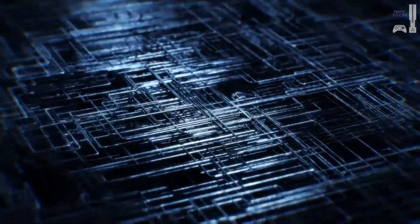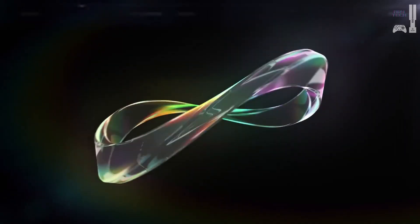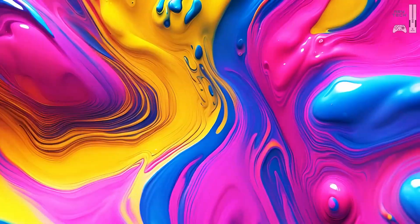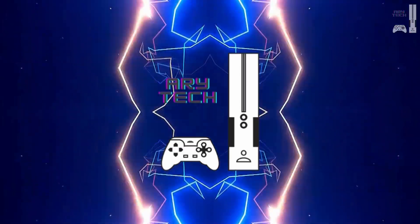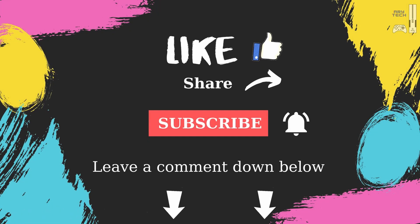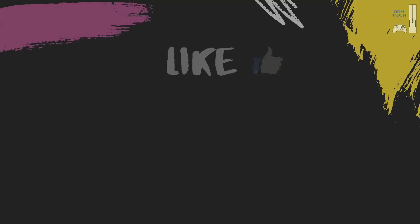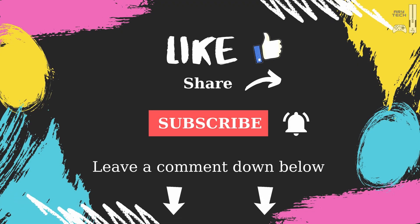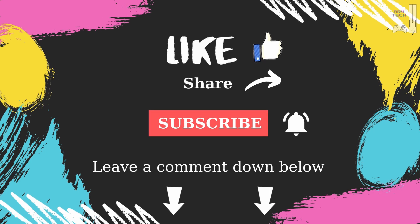That wraps up our roundup of the best Z890 motherboards for Intel 15th-gen CPUs — from the overclocking beast, the MSI MEG Z890 Unify X, to the budget-friendly MSI Pro Z890-A Wi-Fi, there's something here for every builder. If you found this video helpful, don't forget to give it a thumbs up and subscribe to Aerie Tech for more in-depth reviews and buying guides. Let us know in the comments which motherboard you're planning to pick, or if you have any questions about your build. Thanks for watching, and we'll see you next time for more tech insights and recommendations.